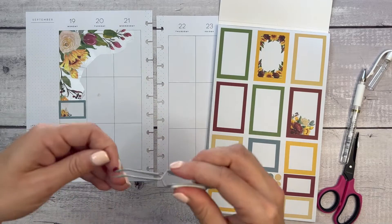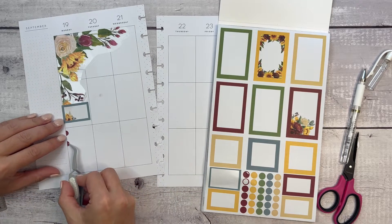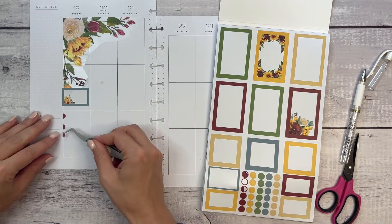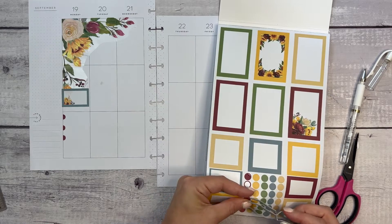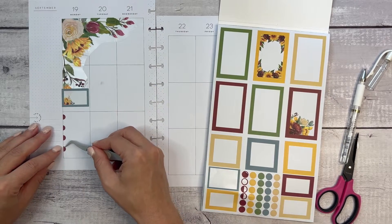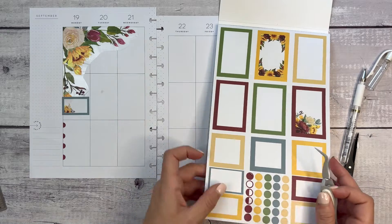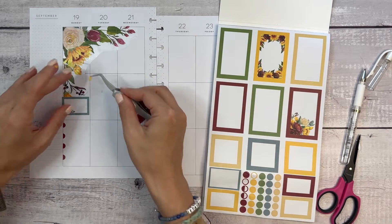This is just such a simple but clean spread. You could also include Heather's rainbow quote sticker book or one of the seasonal ones that might have quotes if you'd like to include quotes in your spread too. Now I moved this box over to the left a little bit so that I could put bullets cleanly over here. Let's use these yellow ones.